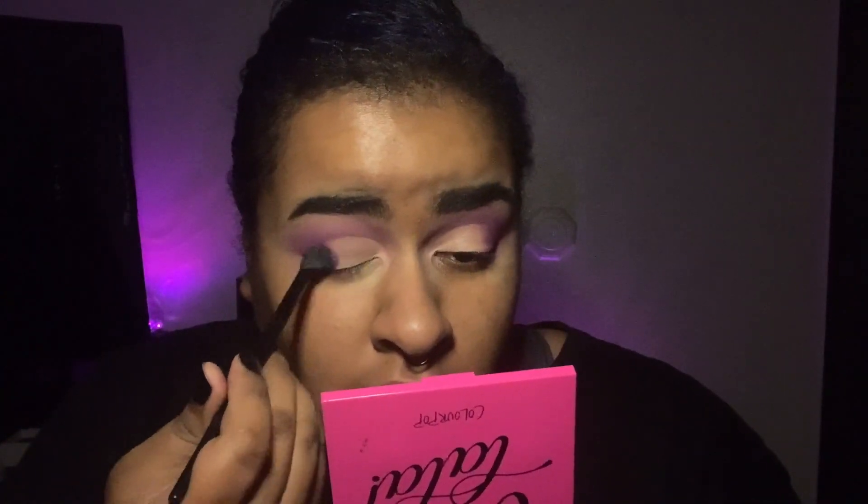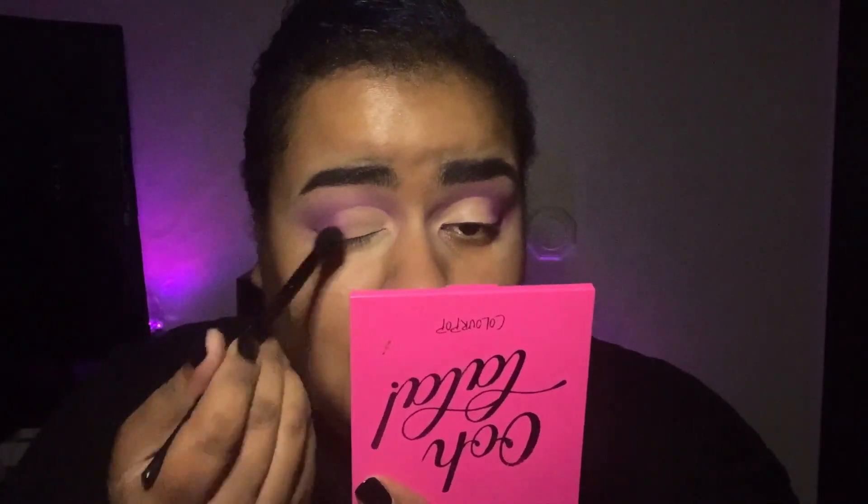What we're going to do now is take the shade Caddy again from the Ooh La La palette and make sure it's blended in so there's no visible line. Then do the same thing with the Miracle Romance shade from the Sailor Moon palette — I'm using the mirror from the Ooh La La palette since there's no mirror in the Sailor Moon palette.